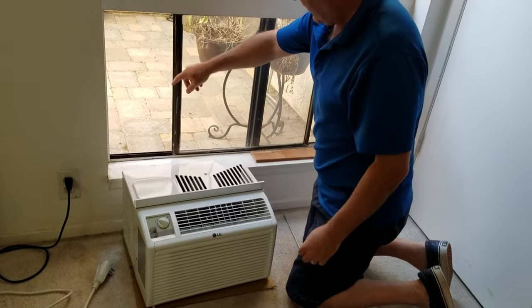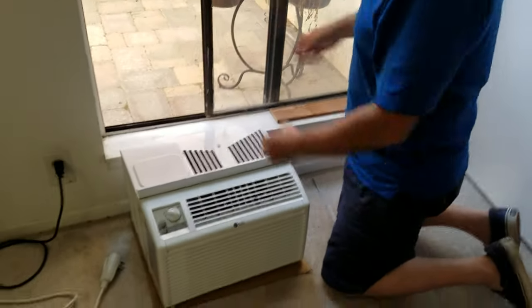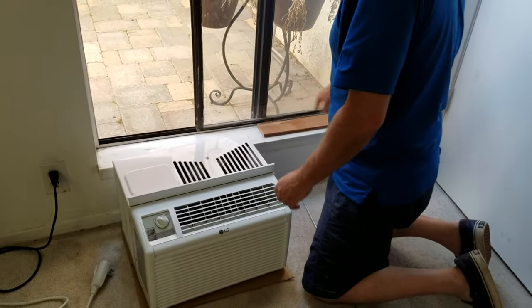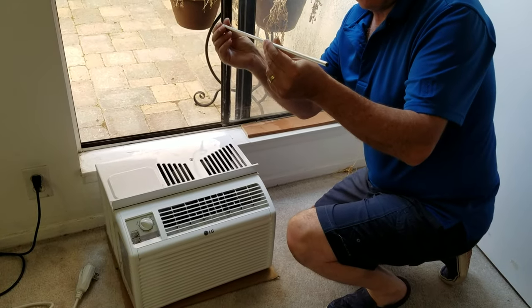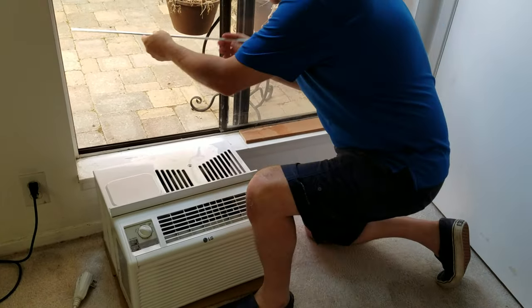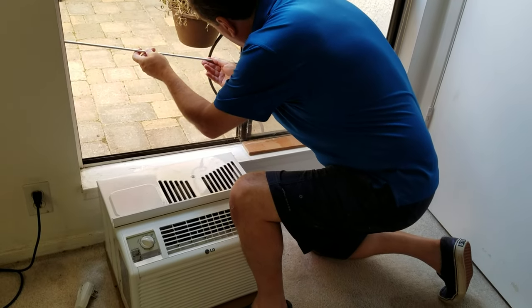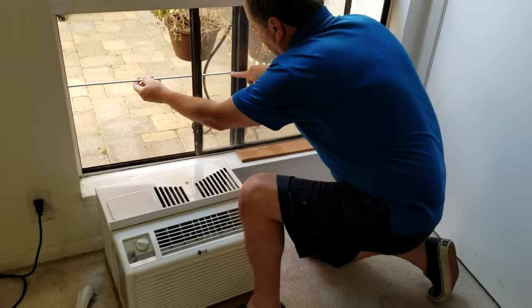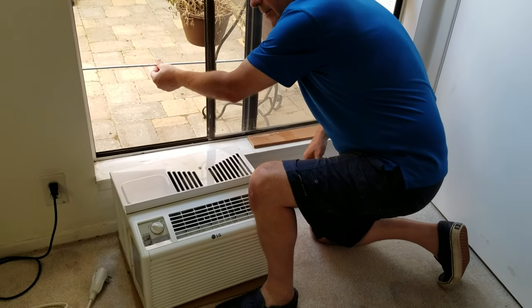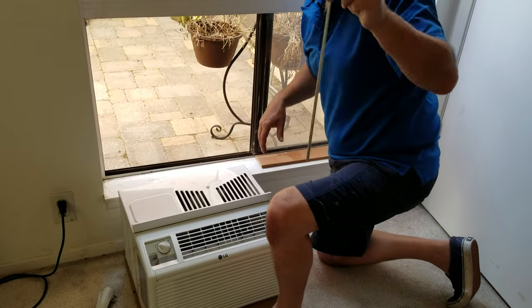So we got ourselves an air conditioner. What you want to do is get your window to open. This one was the fixed window before but I removed the thing so that I could open it. Get yourself a quarter-inch rod and you want to cut it to length so that it will sit and provide the support for the back of the unit. That's the piece you need.